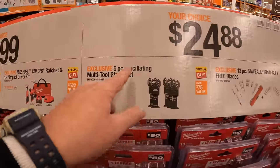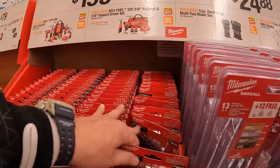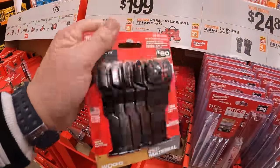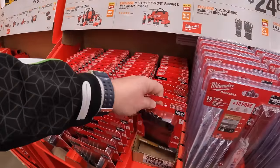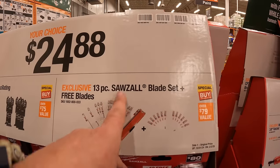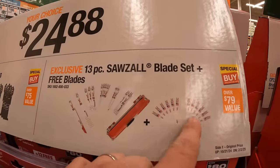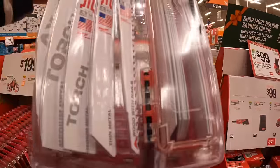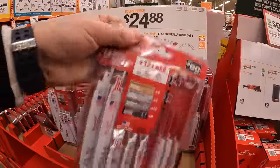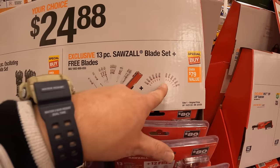$24.88 your choice for their 5-piece oscillating multi-tool blade set — this one does not come in a hard case, it comes in cardboard with a heat wrap. And they have a 13-piece full Sawzall blade set with 10 free blades, which comes in its own carrying case. That's a great deal.